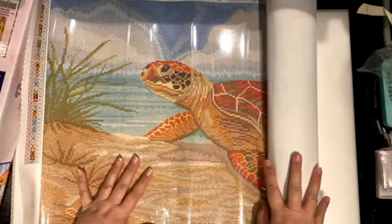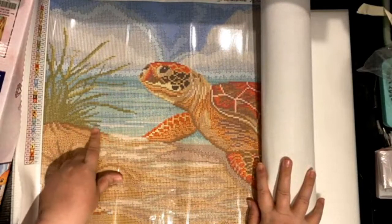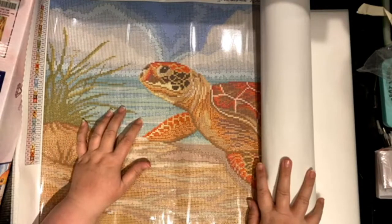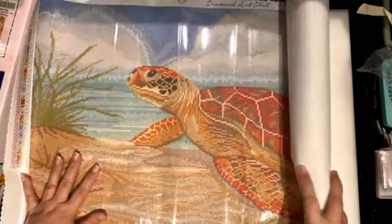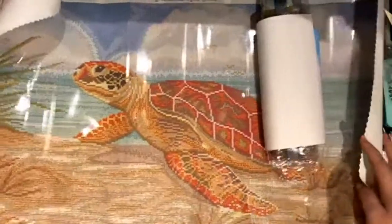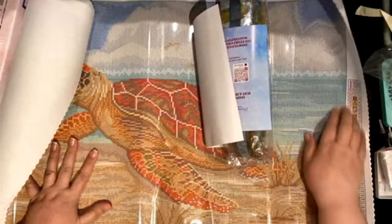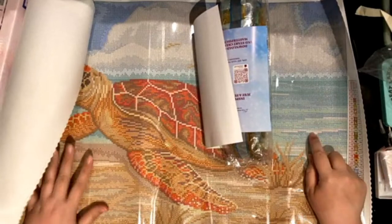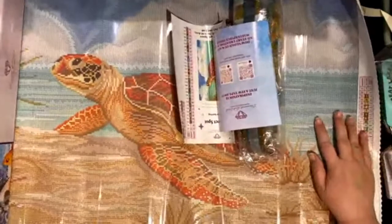Look at this sea turtle. I love these colors right in here — the 992, 993, 564, and 598s. So pretty, guys. Look at this. Absolutely gorgeous. I'm going to love doing the sea in the back — that's my favorite color palette. This is actually the color we painted our bathroom. So gorgeous.